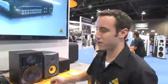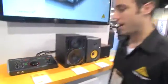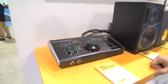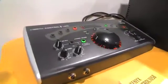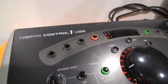Hi, I'm John Zinicola with Behringer. I'm here to tell you about the Control-1 USB Studio Communication Center and Control Center. What you have here is four stereo inputs that you can use as a source, so you can plug in anything you've got in your studio that you need to hear in your monitors.